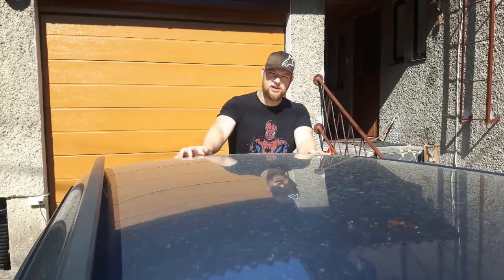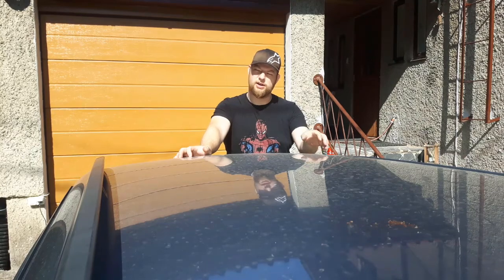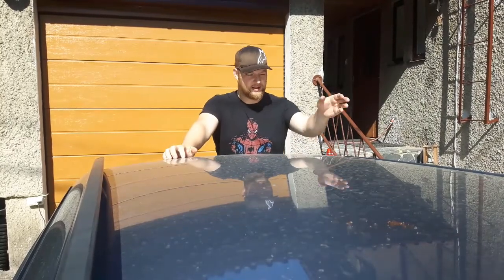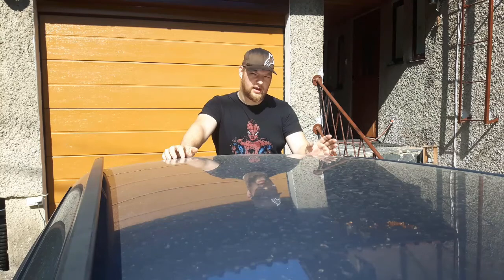Welcome to Charged Cars. Today we'll be retrofitting roof rails to the 3-series touring. This side is already done, so you can see it can be done. If your car doesn't have roof rails, we'll be showing you now a DIY how to do it on your own car.